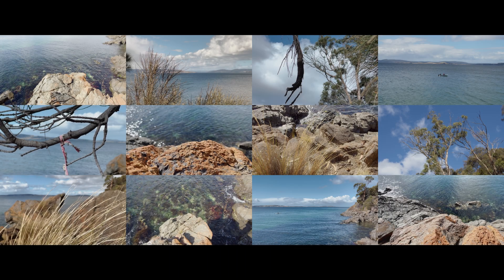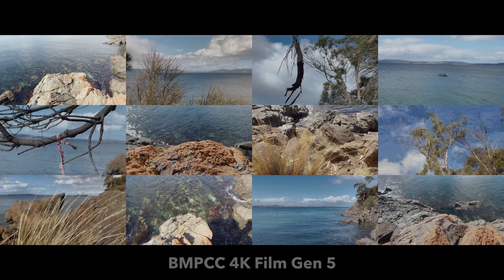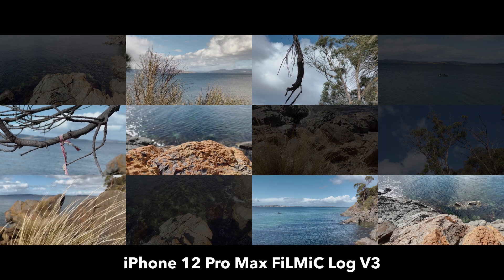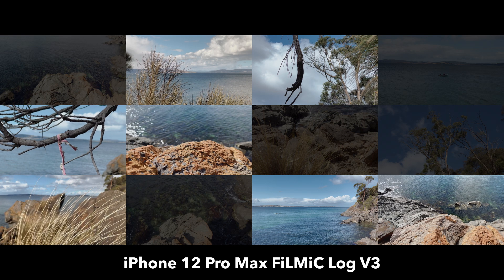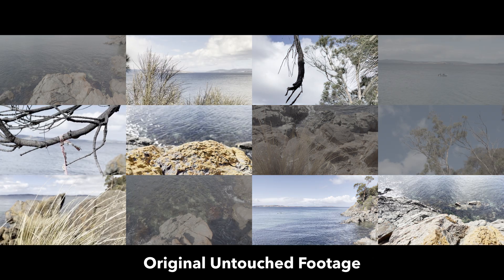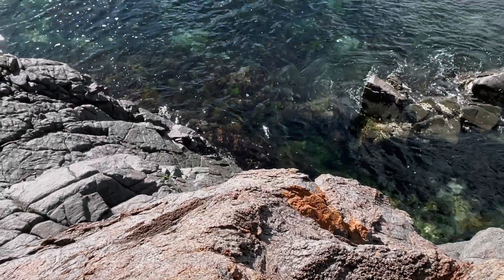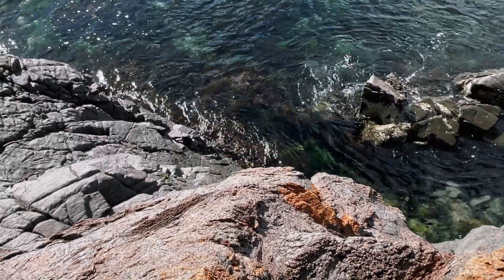Was it obvious to you which camera was which? Let's see if you picked them correctly. Here you can see which clips were shot on which camera. We were really blown away with how the iPhone 12 Pro Max performed, and here is the original log footage from each camera prior to applying CineMatch. Now you've seen a little bit of what CineMatch can do, let's learn how to use it.